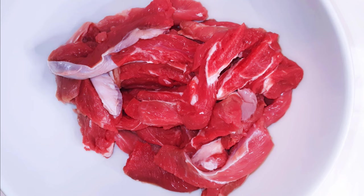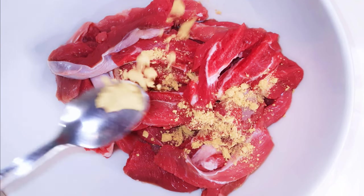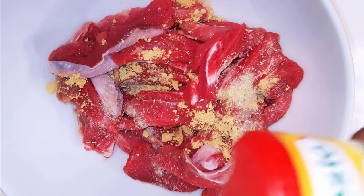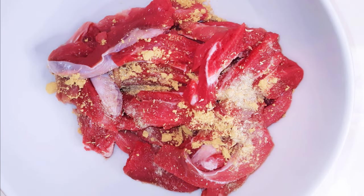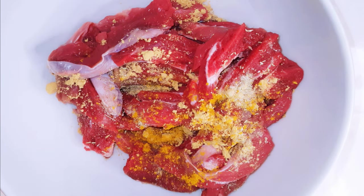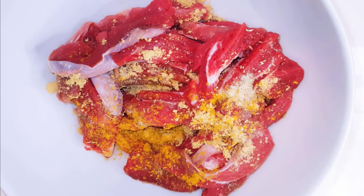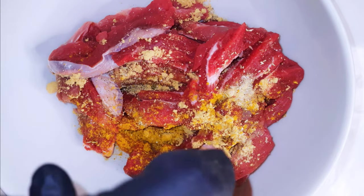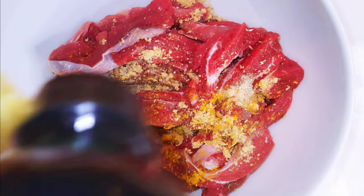The beef has been cleansed and sliced into strips. I'll come in with some ginger powder, my favorite seasoning, curry, black pepper, and dark soy sauce.